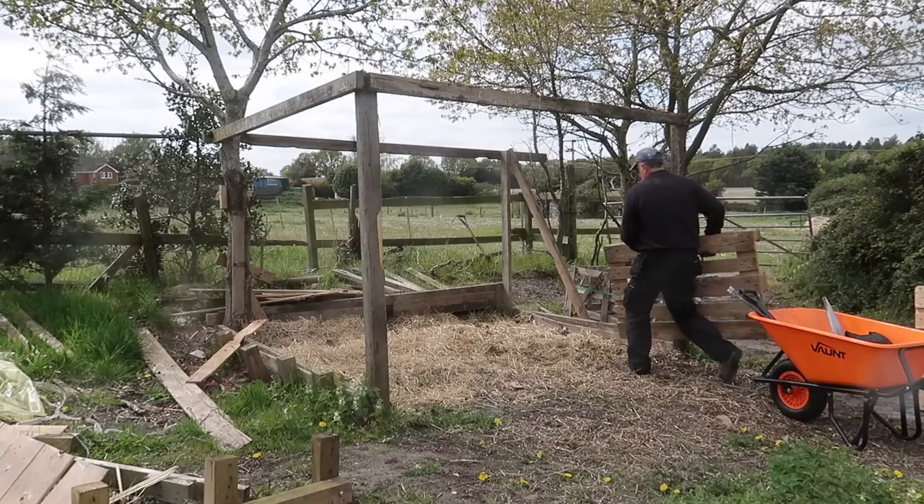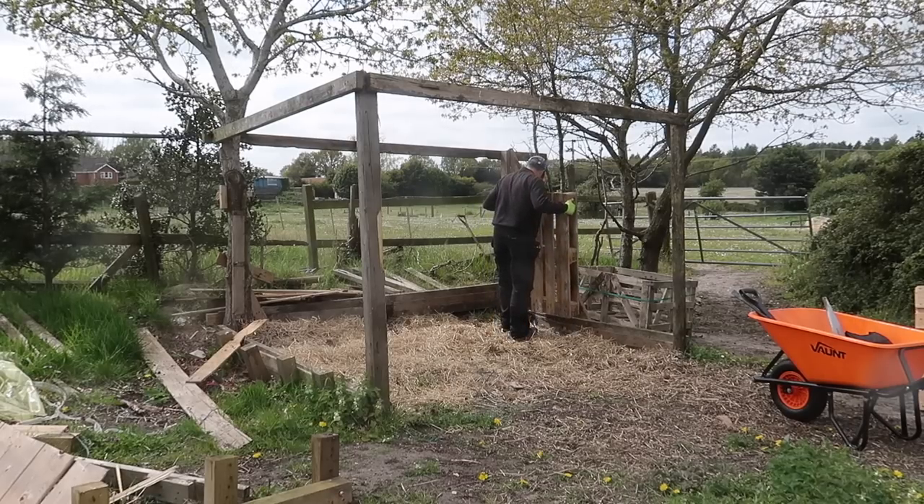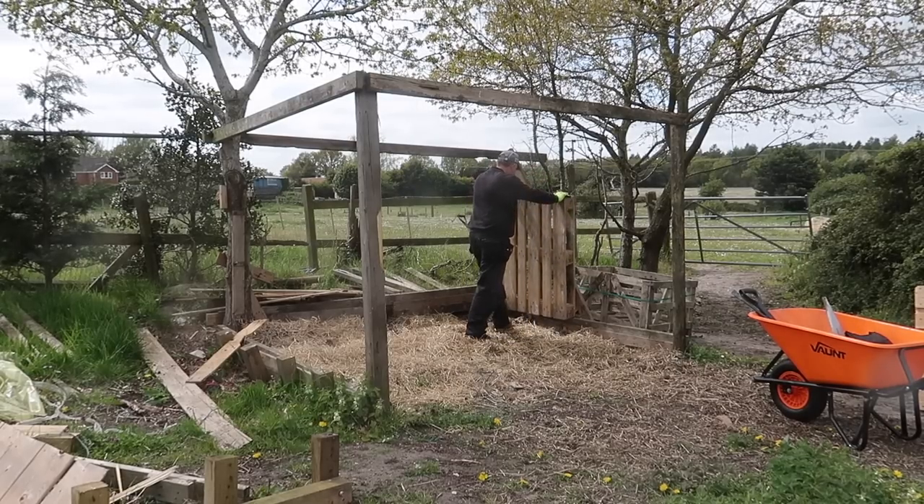It's unusual for me to start without a specific plan in place, but this is just a compost bin so it's not a complex build, and if it's not a hundred percent perfect it really doesn't matter.